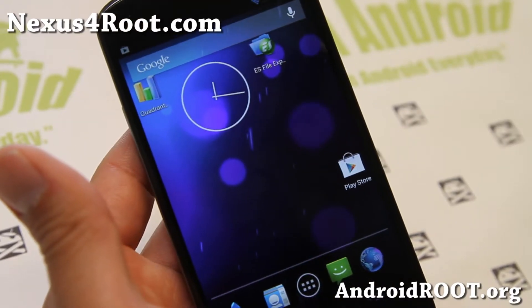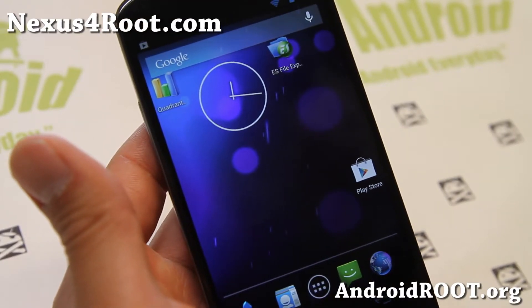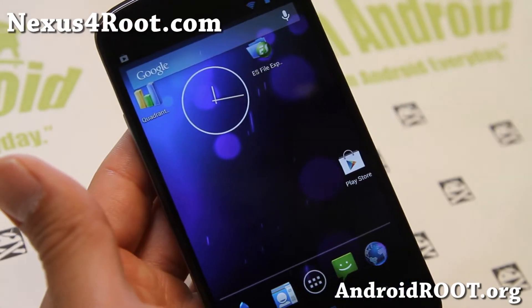Hi folks, this is Max from Nexus4root.com. For this week's ROM of the week, check out Razbin Jelly, an Android 4.2.2 ROM for your Nexus 4.